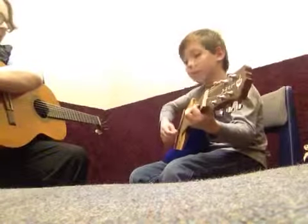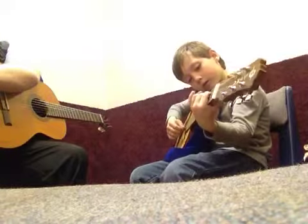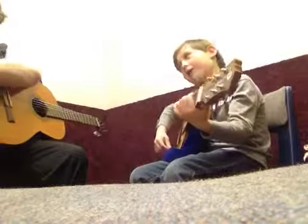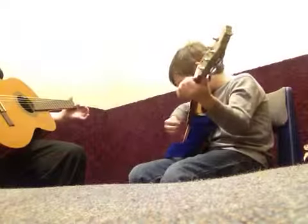Now play your E minor — middle and ring. Now your C chord. You got it. You got it — second string, first fret. Easy as that.